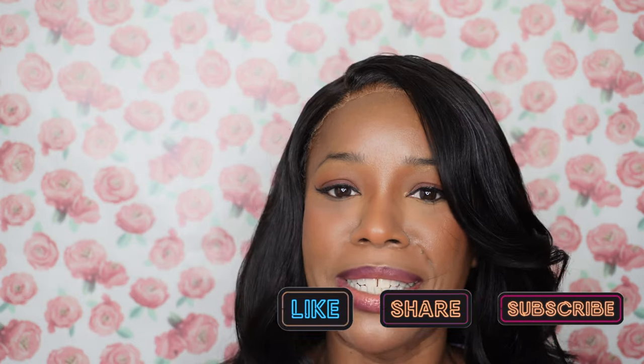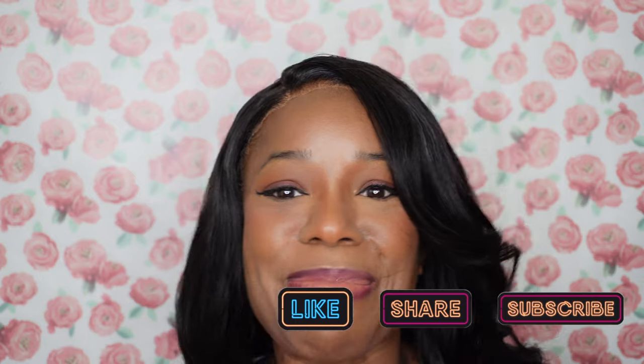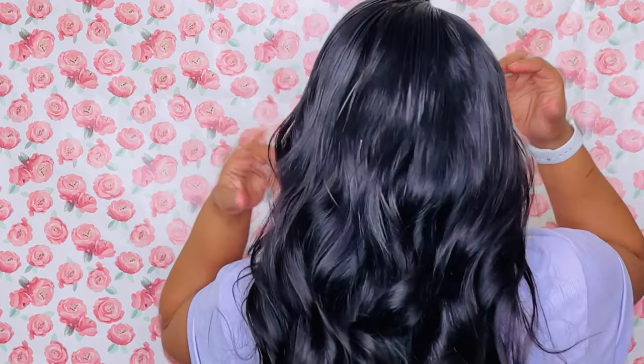All right guys, that's going to do it for our video today. Thank you so much for joining me — I hope you enjoyed this content. If you're new to my channel, my name is Farrah T, go ahead and hit that subscribe button. For all my returning viewers, hi guys, I love you so much, thank you for coming back. If you want to see more beauty content, go ahead and click this skincare prep video. Bye!